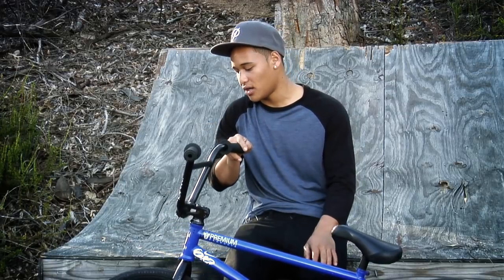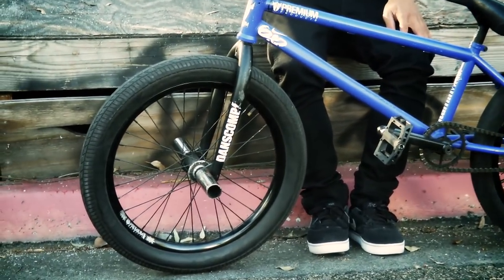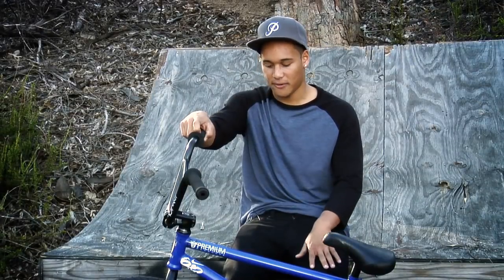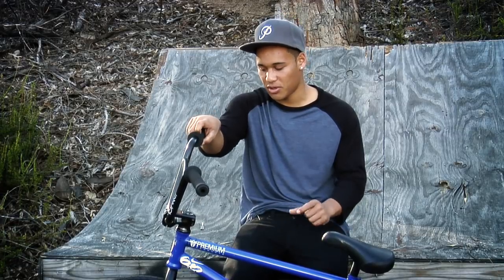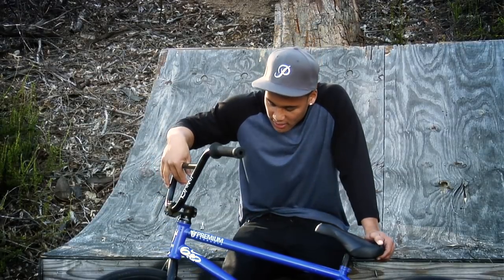I run a fat tire in the front — it's like 2.25, might even be bigger than that. This helps for taking impact, it's more cushion, and for foot jams it doesn't hurt as much since the tire is pretty wide. In the back is an Animal ASM.